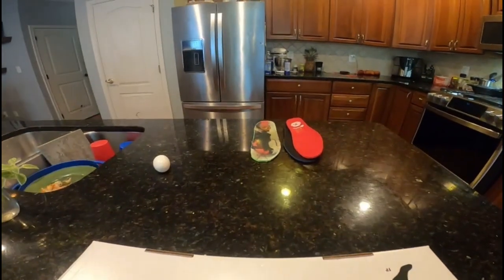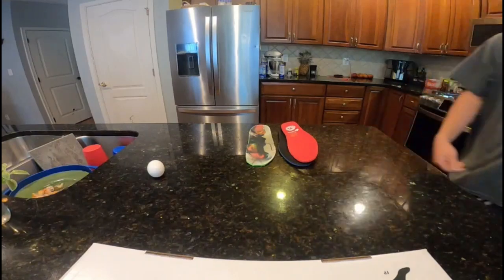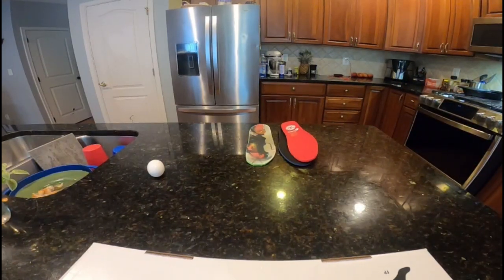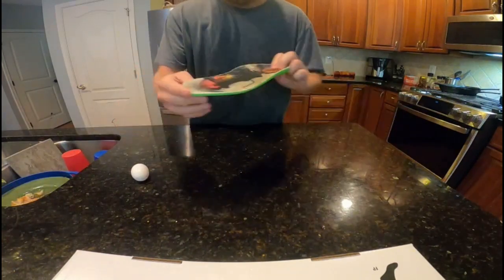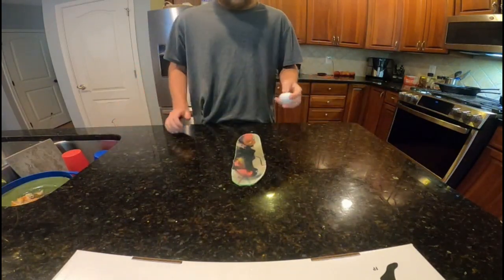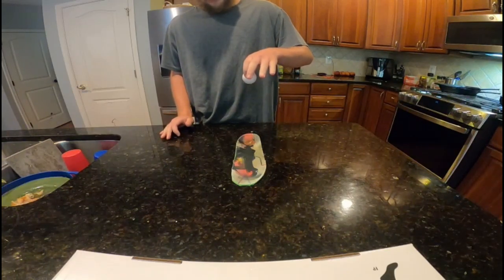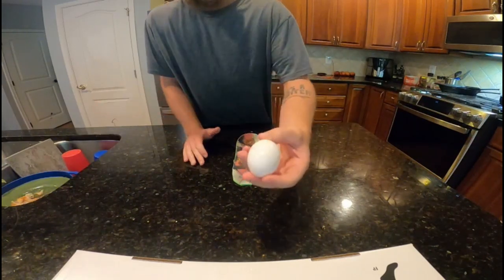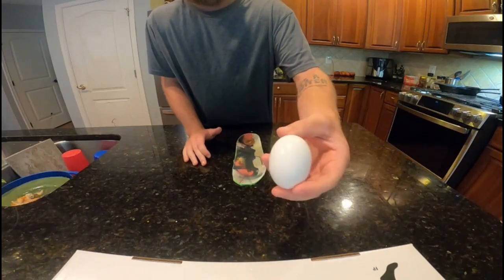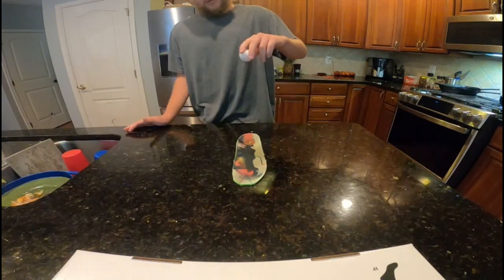Without further ado, I'm going to show you guys that these FP insoles will, in fact, not crack that egg at the same height. Let me clean up that egg first so my dog doesn't get into it. Now, the FP insoles — let's drop it from the same height. Let's see what they did. Nothing cracked. The other insoles deflected it and cracked it within the first drop.